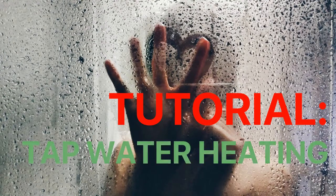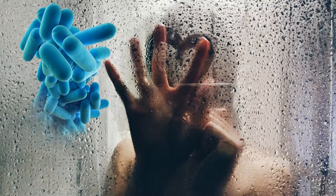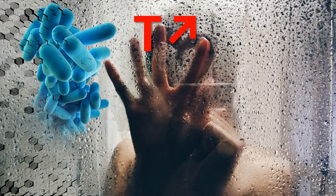Tap water is hot nowadays, not only in temperature, but also in the news. Legionella is a hot item. Legionella can be banned when using a higher temperature of the water and regulating it well. This is one of the possible solutions. There are others as well, without any doubt.